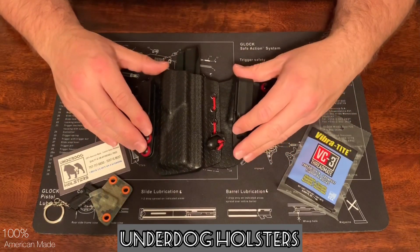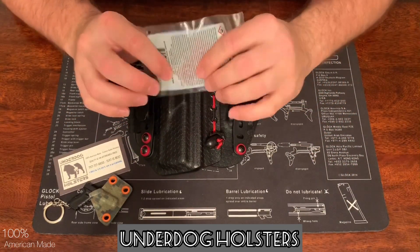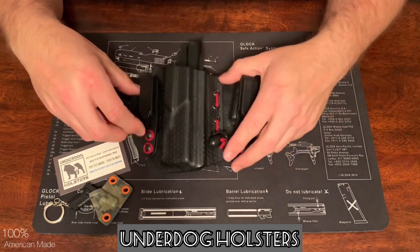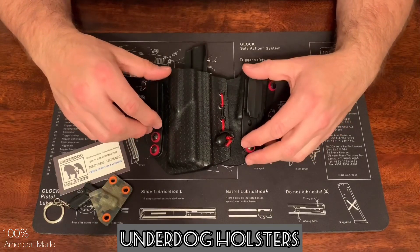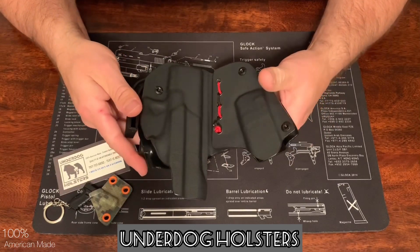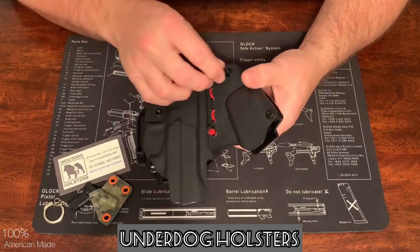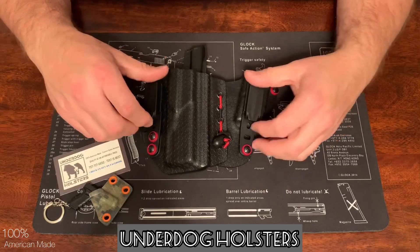When he sent this out, he included some thread locker, and that's always nice because once you get your retention set, it's good to put a little thread locker on those screws so they don't back out. I'm going to be carrying this holster for about three weeks or so, maybe a month, and I'll let you know how it works and if I had any issues or what I liked about it.